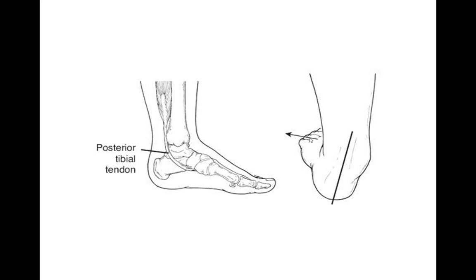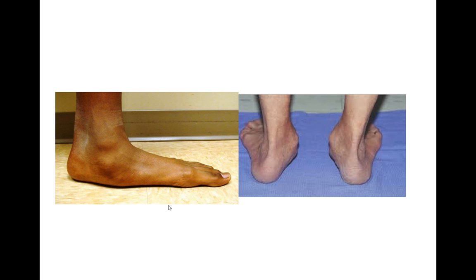One of the symptoms we see is something called the too many toe sign. If you see someone with this condition and the toes are kind of sticking out on the side, that's called the too many toe sign, which is seen commonly with posterior tibial tendon dysfunction. There's a collapse in the foot. The tendon may or may not be painful. Some people feel pain on the back of the ankle region, where it inserts into the navicular, on the bottom of the foot, or on the outside of the foot, because everything is impinging or getting cramped on that side.